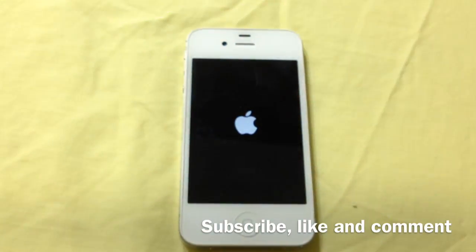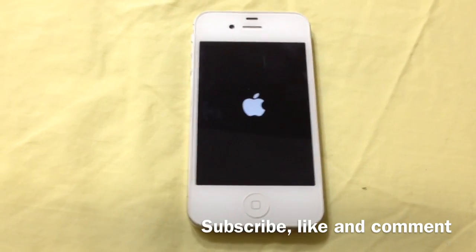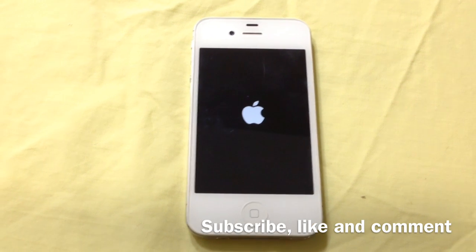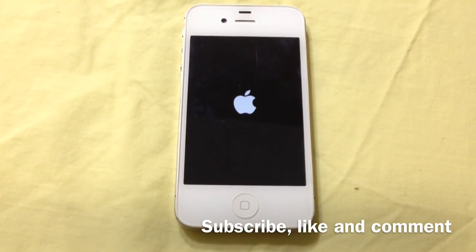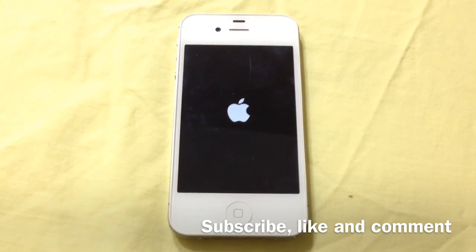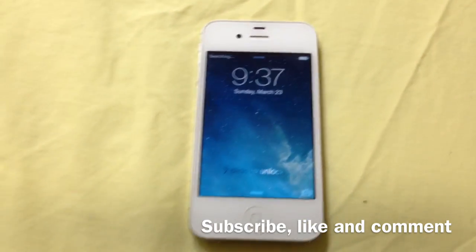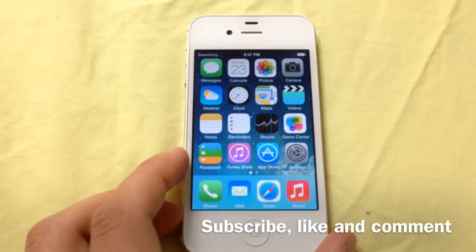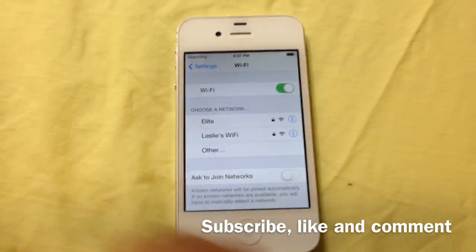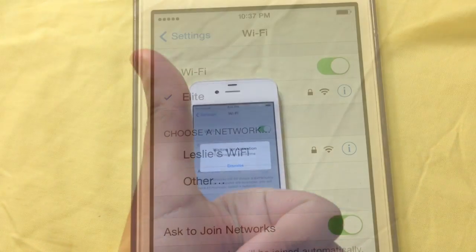So after you take it out of your fridge and it's all cooled down, go ahead and power it up and it should take some time when it's powering up, but it'll be all good after it's finished. As you can see here, the phone just booted up and I'm going to go ahead and go into settings and go into Wi-Fi and as you can see here, the option is now on.